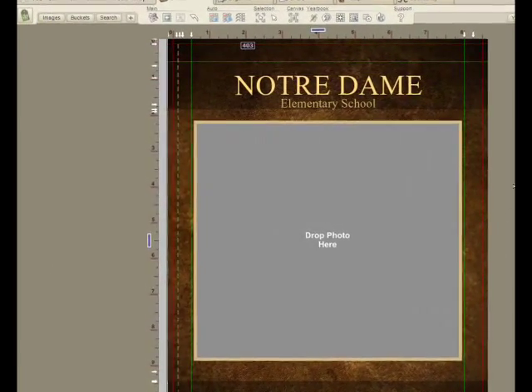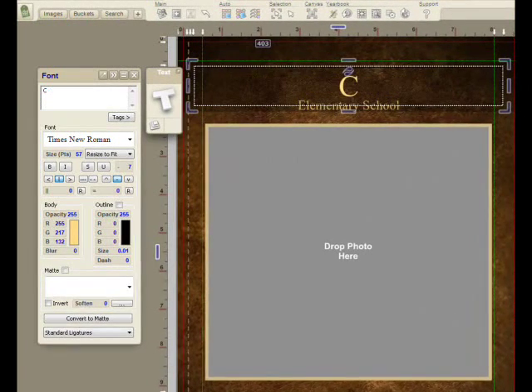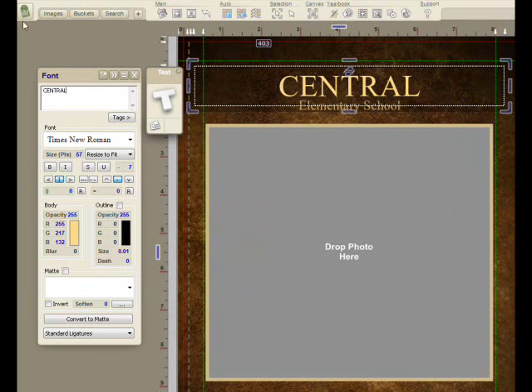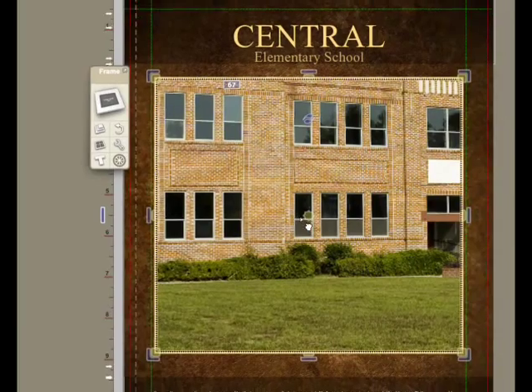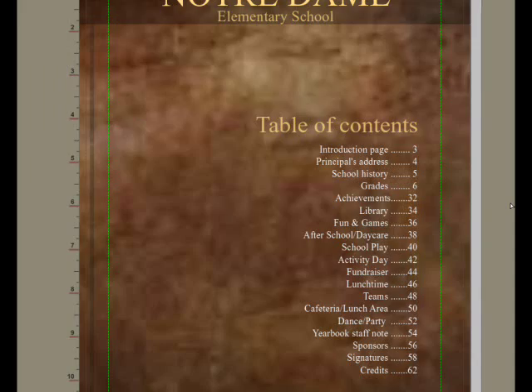I'll press page down to allow me to start stepping in and modifying the book. I'll change the name of the book. I'll go and grab a picture of the front of the school and drag and drop it into this photograph here, which allows me to zoom in. I'll zoom in tight and get the look the way I like.